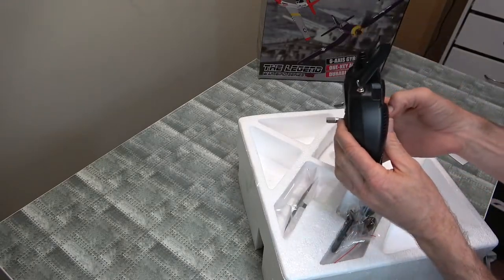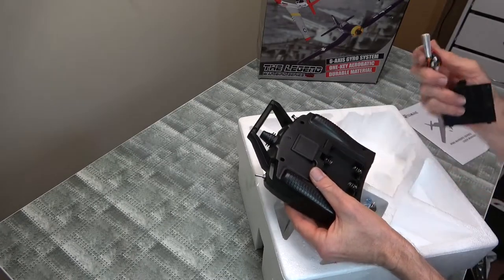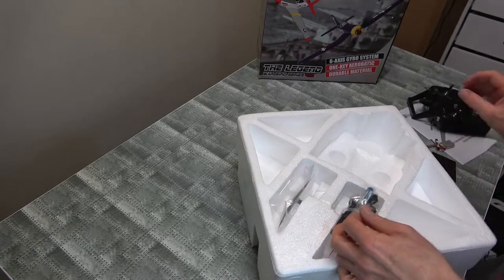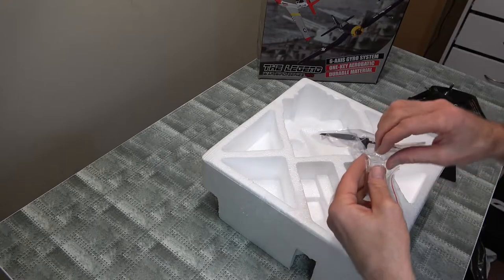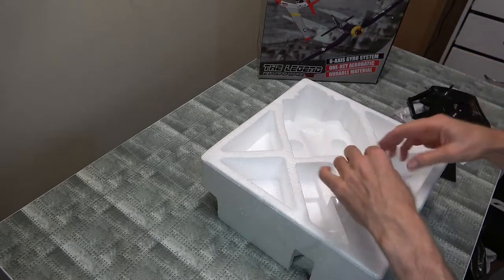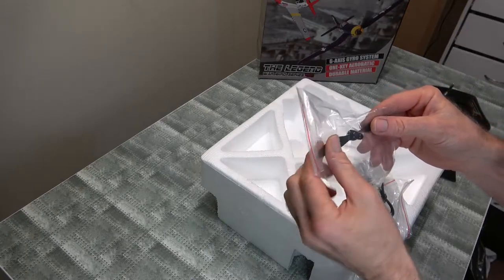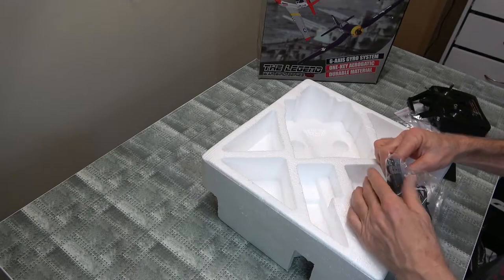They're a lot better than some of the smaller ones. We have two batteries — that's what we like. We've got a spare prop, we always like that. I wish some of the other companies would give you a spare prop because that's very handy. Oh — that's flexible. Flexible prop.